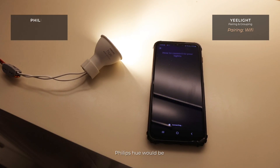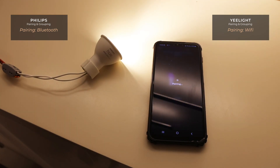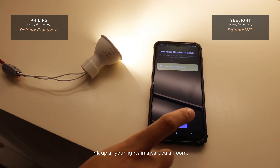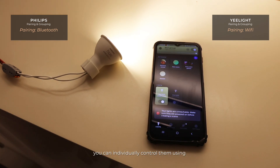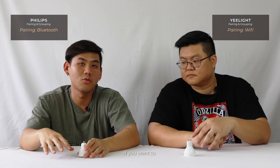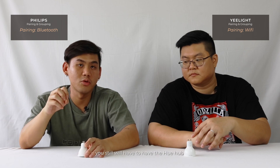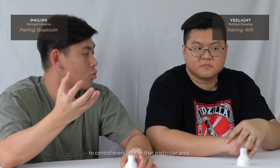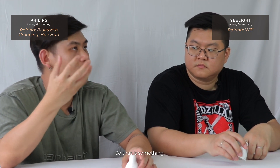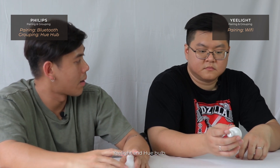The Philips Hue is almost instant to pair up using Bluetooth. If you want to link up all your lights in one particular room, you can individually control them using the app. However, if you want to group them in one area, you still need the Hue hub to control every light in that particular area — that is something different between E-Lite and Philips Hue.